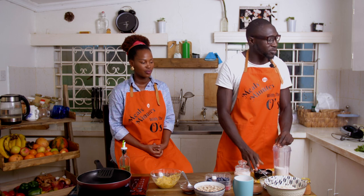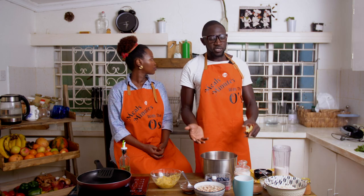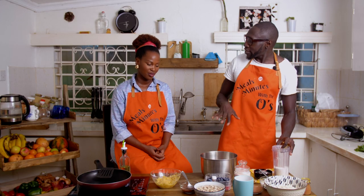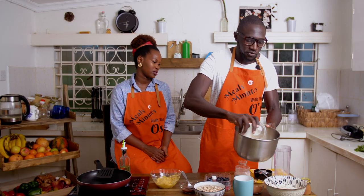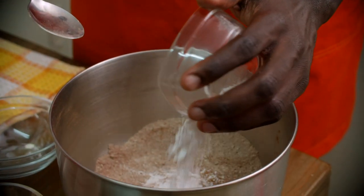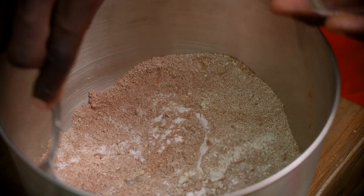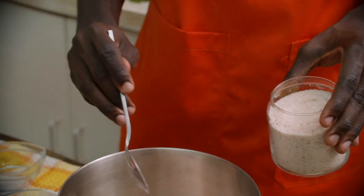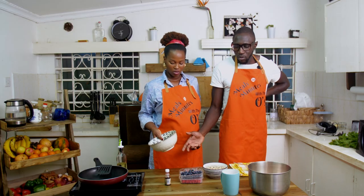With pancakes the best approach is to put the dry stuff in first, then the wet ones on top. So we have the flour, sweet potato flour, cacao, some cinnamon, and then baking powder. Since we used one and a half cups, I put one and a half tablespoons of baking powder, then a dash of salt. The dry stuff is all ready.